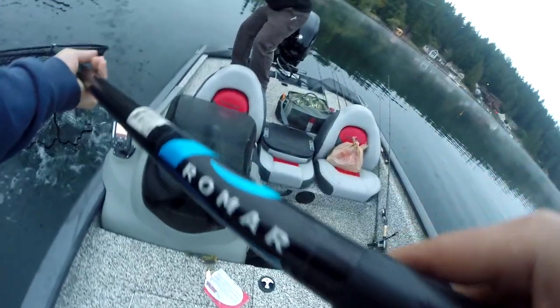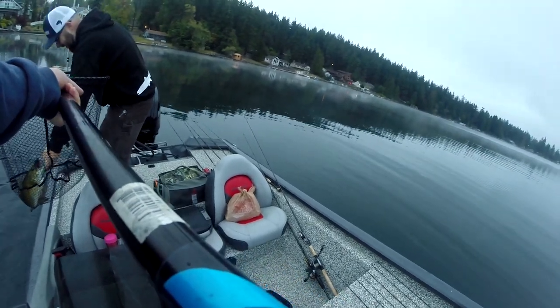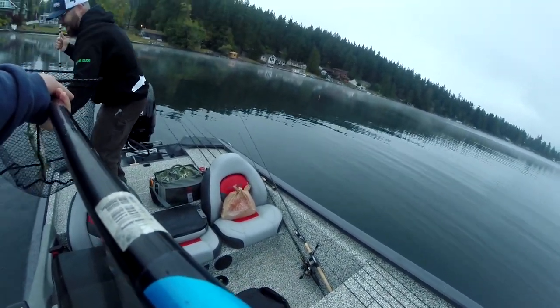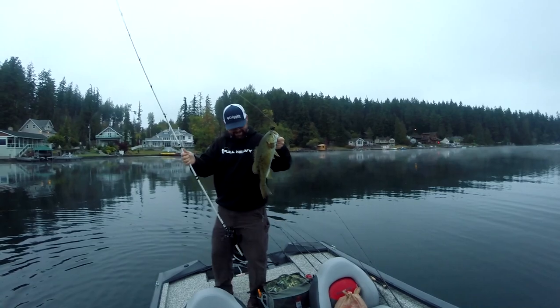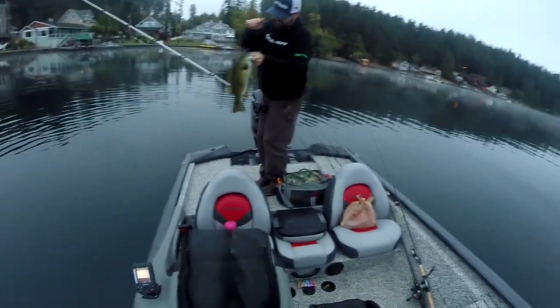Oh my god, that's a good one! Josh with the football jig fish — get him! Dude, that's a three plus. I'm sitting here throwing a drop shot and Josh threw a football jig out there. They're eating craws. That's a nice fish, that's a real nice fish. Good job, bro.